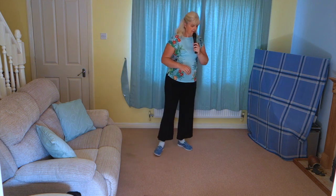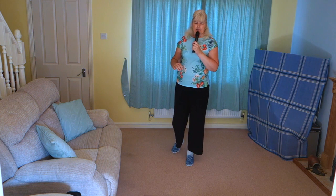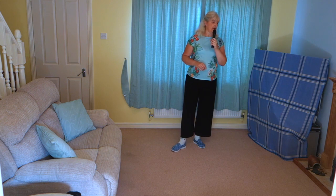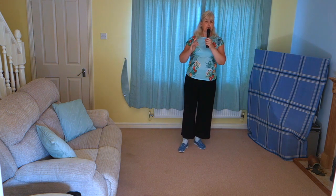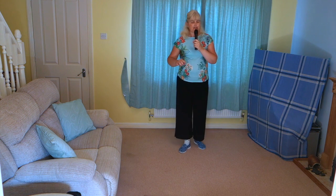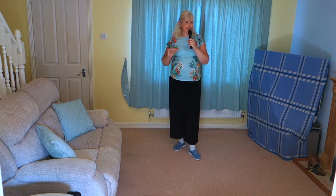So hopefully that gives you a feel for the timing of the dance. Now I did say at the beginning that this is a four wall dance, but we've actually ended up facing the back wall — that is not a mistake. This is one of those dances where you will dance the front and the back wall. When you do your restart, it switches it to the side walls.